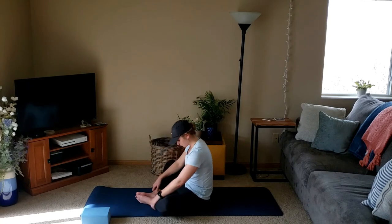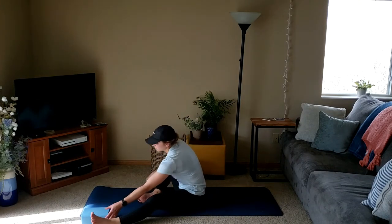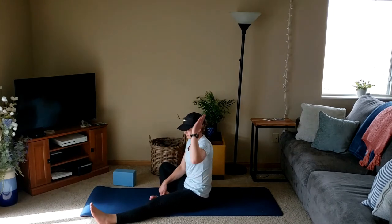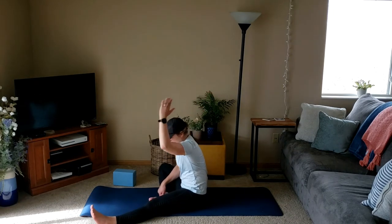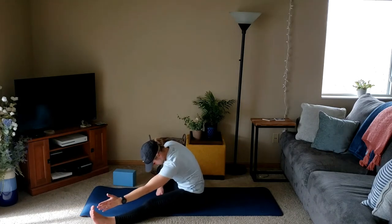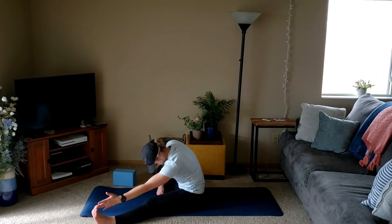We'll slowly shift ourselves up and extend that left leg out, right foot coming in to touch. Inhaling to reach overhead and exhaling to fold forward, reaching down towards the toes, or shin, or knee — wherever it's comfortable, wherever you feel that hamstring stretch. Work to keep the shoulders back, avoiding any rounding of the back.